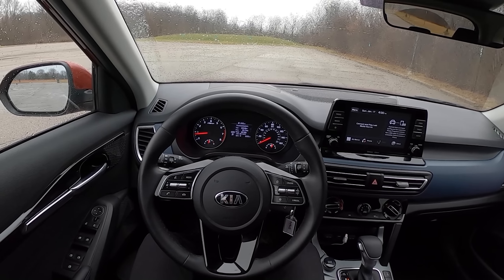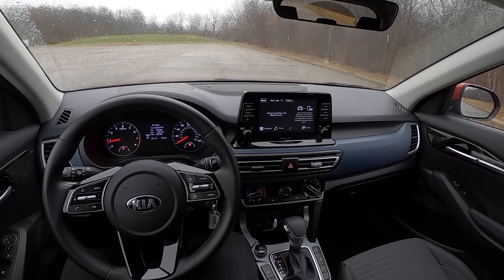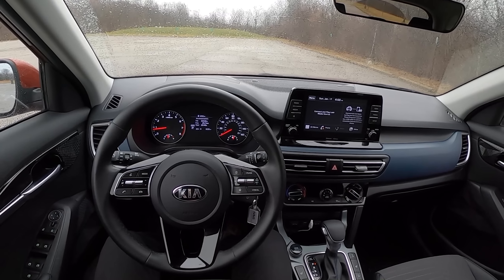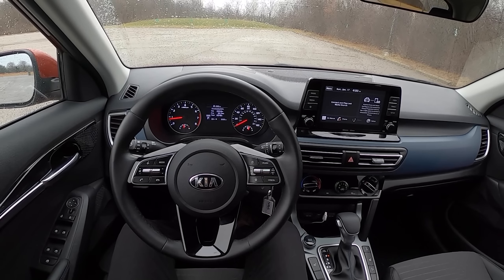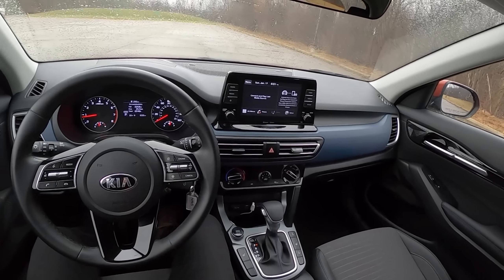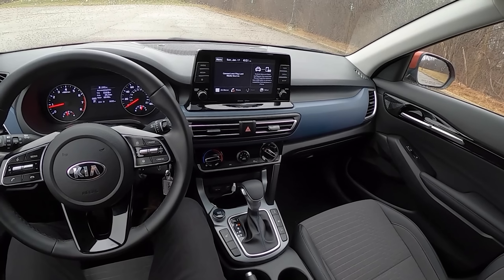Welcome to the all-new Kia Seltos, Kia's new subcompact crossover. The one we have today is a base model S, but it has the upgraded 1.6-liter turbocharged engine that makes 175 horsepower and 195 pound-feet of torque. This is also all-wheel drive, which means it comes with a seven-speed dual-clutch transmission.